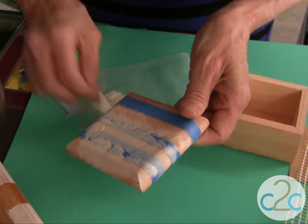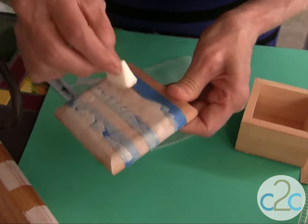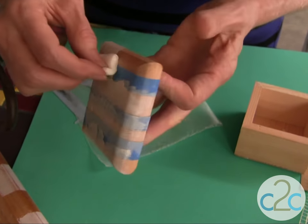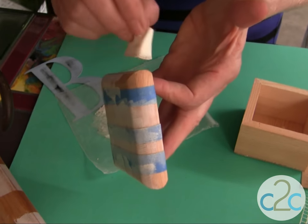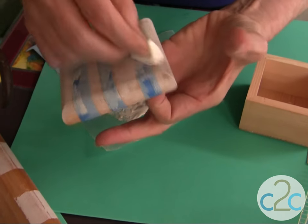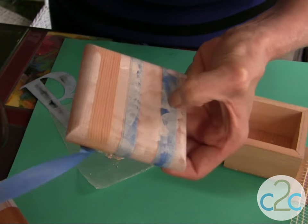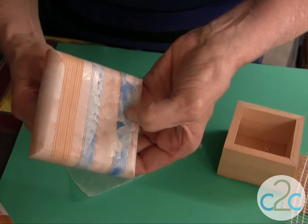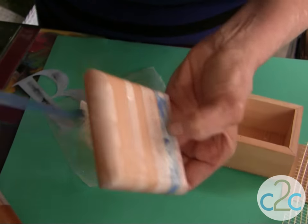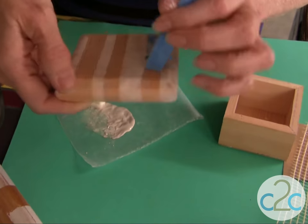It doesn't take much paint. If you wanted to, you could paint the box completely first with white and then do your sponging in any color that you want. But I want this little box to match with my tray. See how quick that is? Then you just pull that tape off to reveal the lines. It's very, very subtle. Let this dry completely and then you can come back and sand it to get a more aged, weathered look.